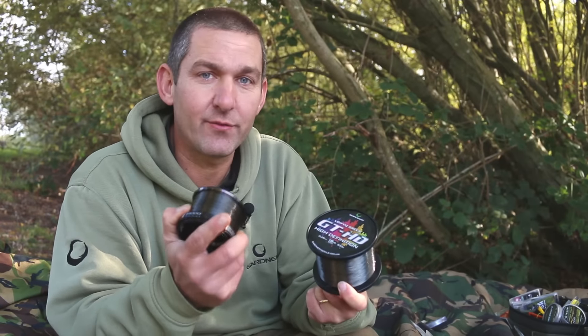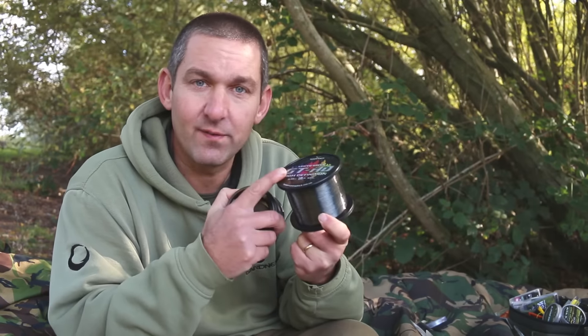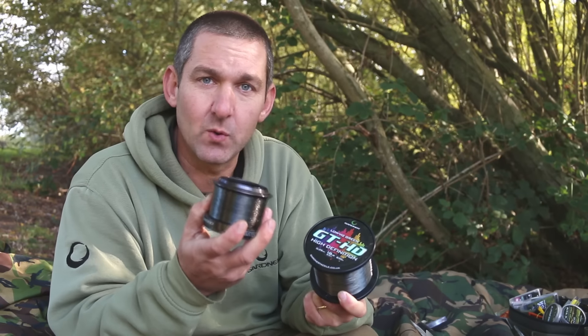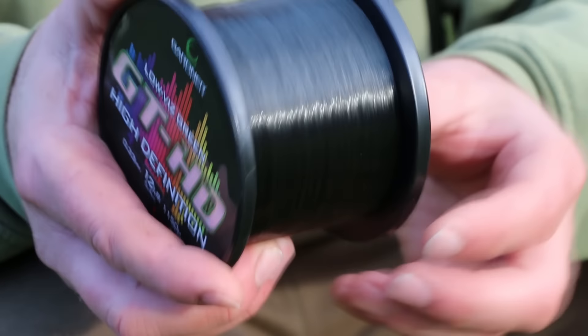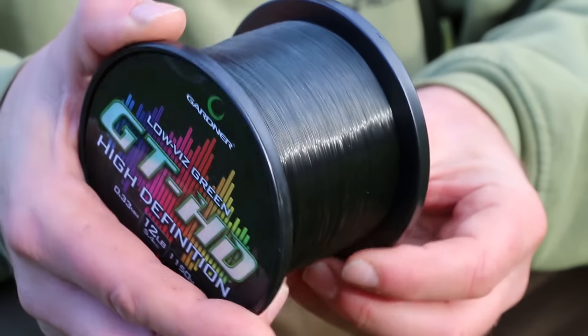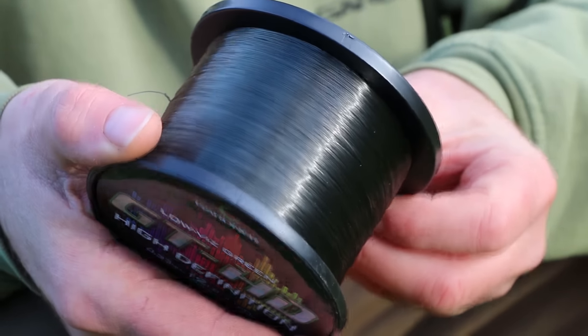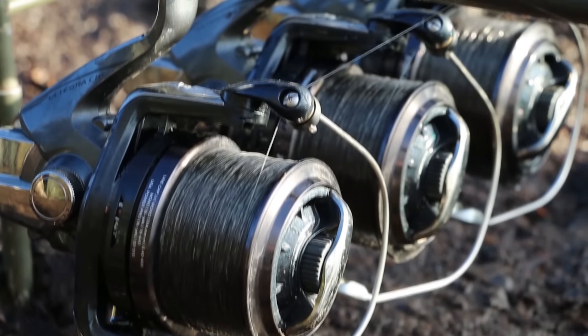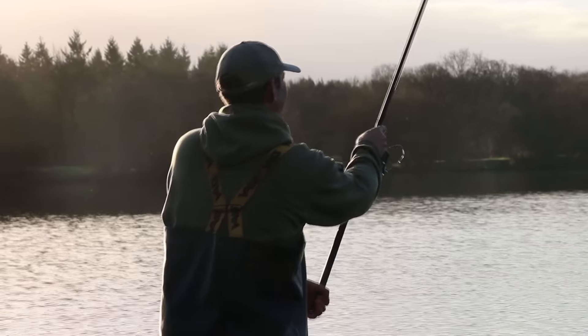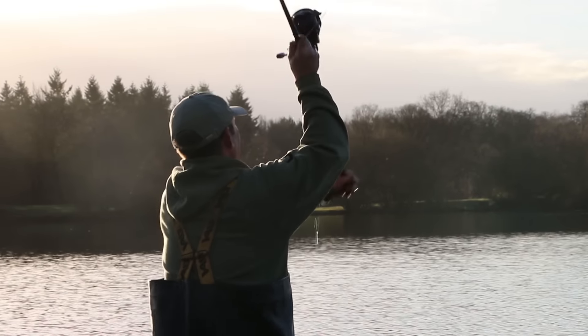Today we're going to quickly run you through how to get the line off the bulk spool and onto your reel spool with the absolute minimal line twist. It's really essential that you take your time and do it right, because it's an easy mistake to get the line on there with too much twist — and what happens is you end up getting fraps on the cast, tangles, and life becomes more awkward than it needs to be.